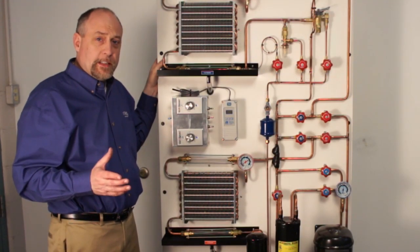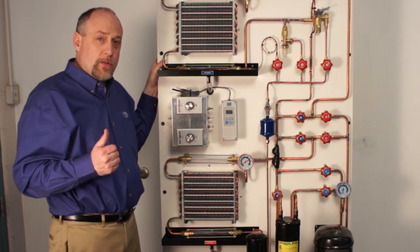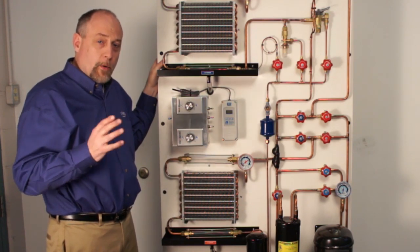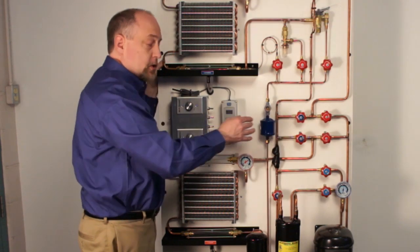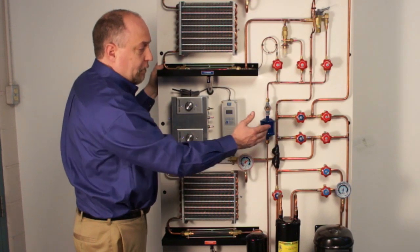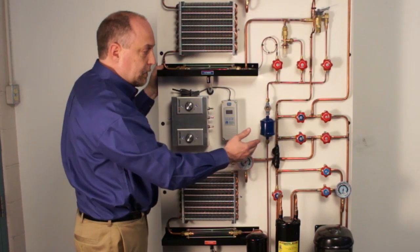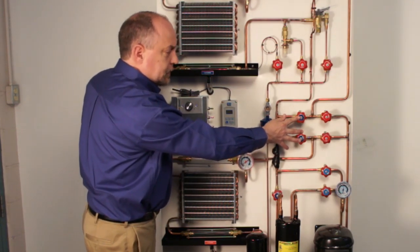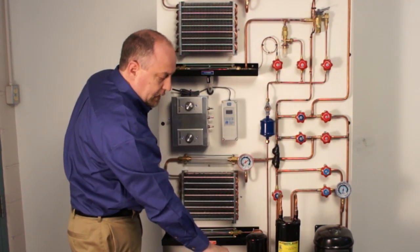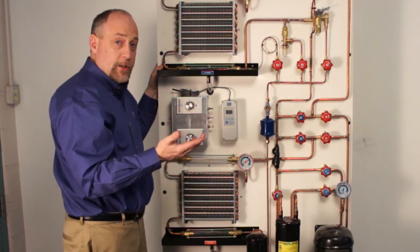Probably one of the coolest things about this trainer is it's a total refrigeration trainer. We can teach students an air conditioning system, a refrigerator, a freezer, or a heat pump. This is accomplished through the valving arrangements. In the lab manual it tells you exactly what valves to open and close to configure each system. If we wanted to turn it from a refrigerator to an air conditioning system, we could close certain valves on the superior valves, open up the capillary tube, bypass our liquid receiver down in the bottom, and then set up the system accordingly, and then we'd have an air conditioning system.